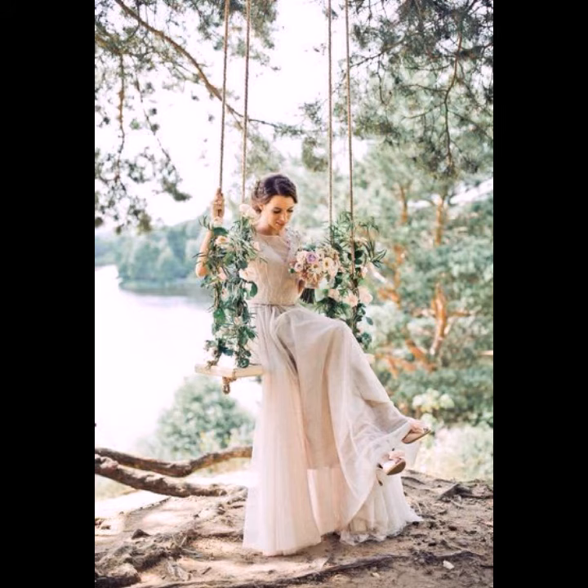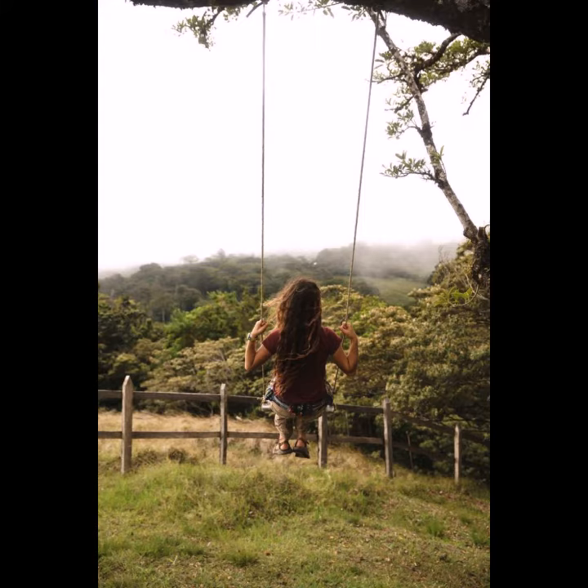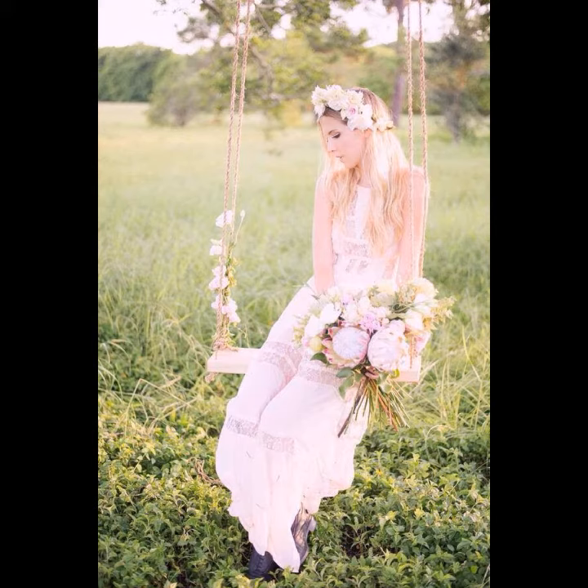You can add to your swing sets: high back full bucket swings, high back half bucket swings, chain sling swings, horse glider swings, tire swings, ring trapeze bar combination swings, and many different types of swings.